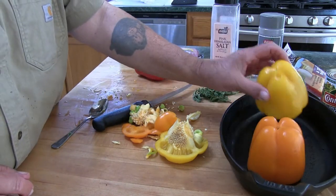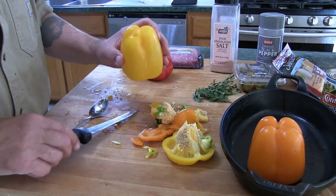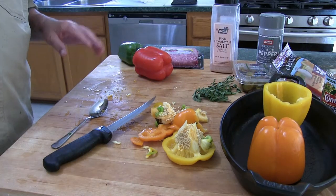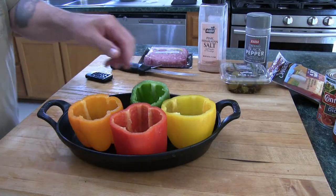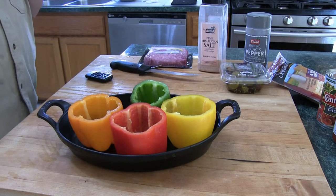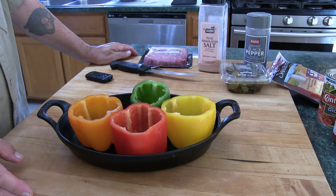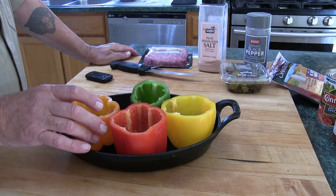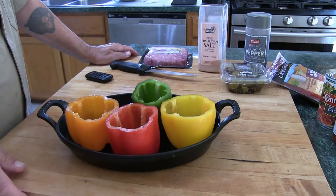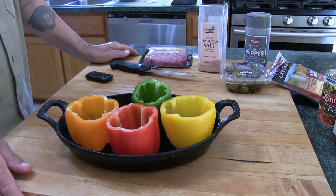Nice clean receptacle. For this yellow one, I'm going to take a little off the bottom to flatten it so it sits up nicely. Here are my beautiful peppers, and what I'm going to do now is bake them in an oven at 350 degrees for 20 minutes. That's going to pre-cook them and soften them up. The stuffing that goes inside will be pre-cooked, so I don't want to overcook the stuffing, yet I want to make sure the pepper is cooked through.